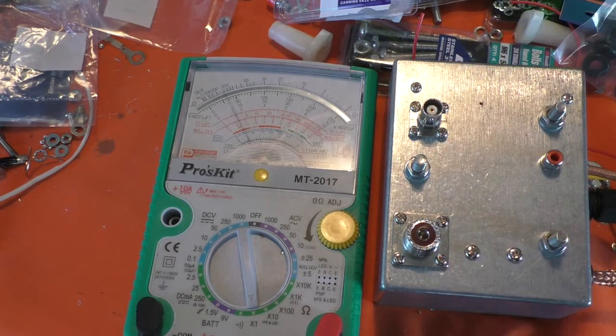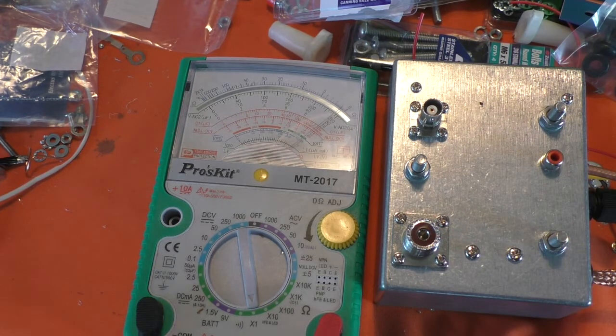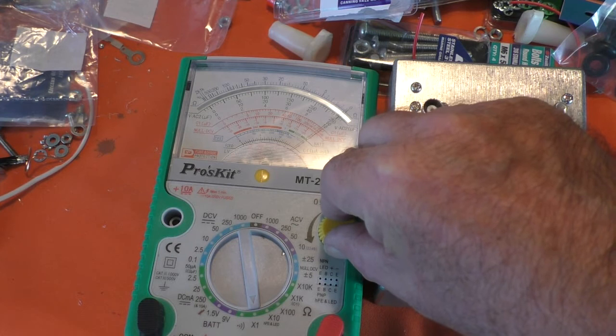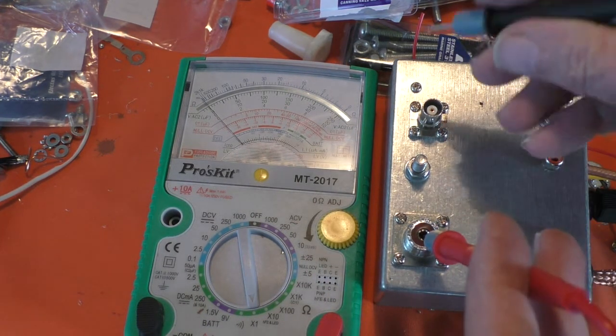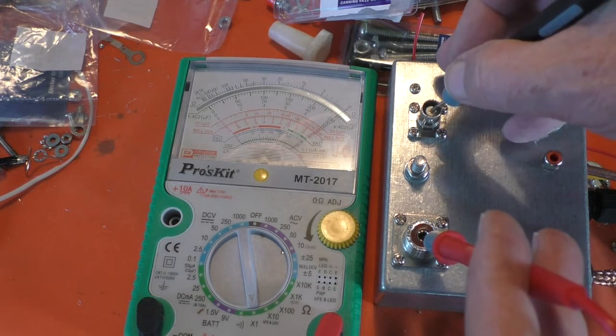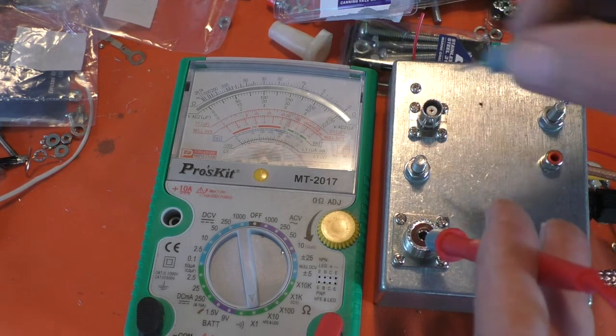So that's going straight through at the moment — that's not zeroed of course, but there's no resistance there. So if I go from the output to the input, at the moment it's just switched through.